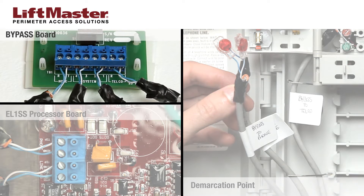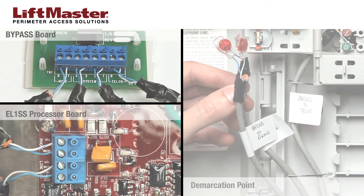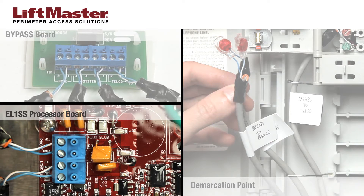To connect the wire labeled EL-1SS line, insert the blue wire in 2 and the white wire in 1 in the system connector on the bypass board, then tighten the screws. In the EL-1SS, insert the blue wire in ring and the white wire in tip on the line connector.